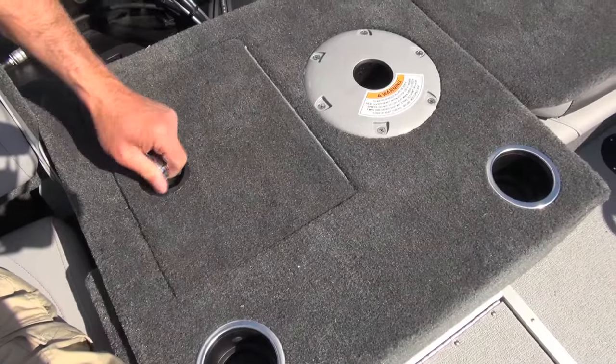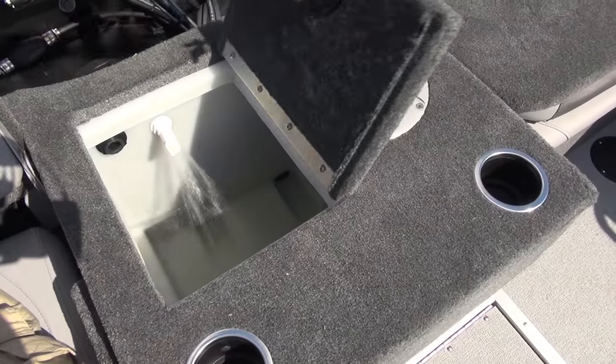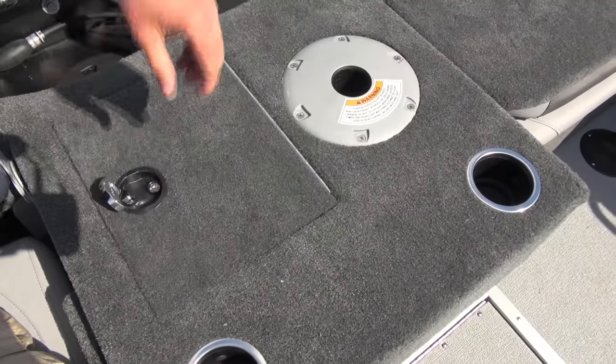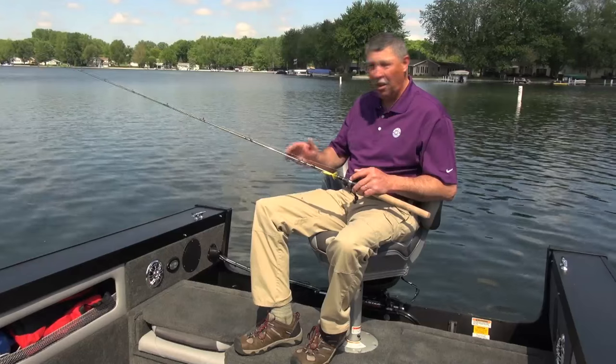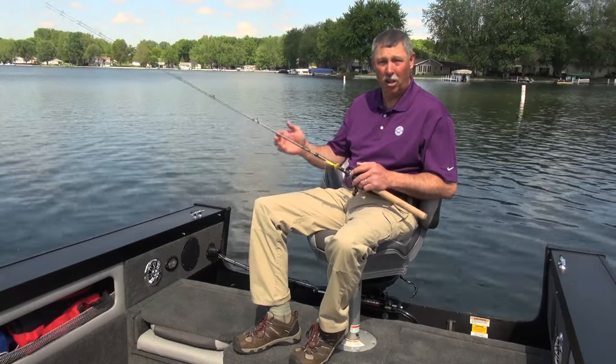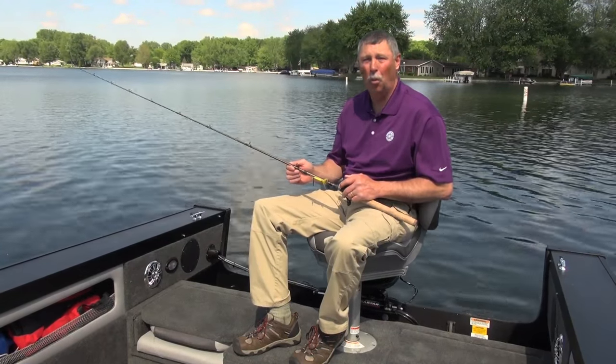Underneath here, where my feet are, is where the live well is housed. It's a very deep, very spacious live well — plenty of room in there for anything that you're going to catch, no matter what species you're after. So all in all, this raised casting deck back here isn't just a casting deck. It's a casting deck, it's a live well, it's jump seats — it's everything rolled into one.